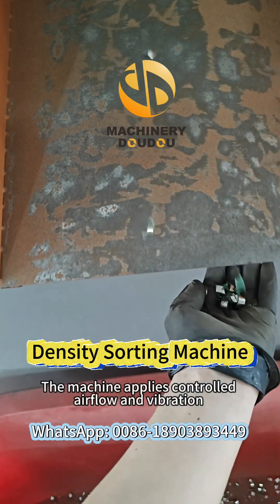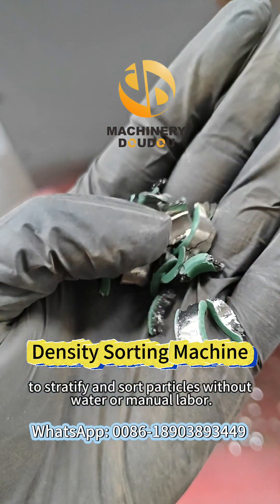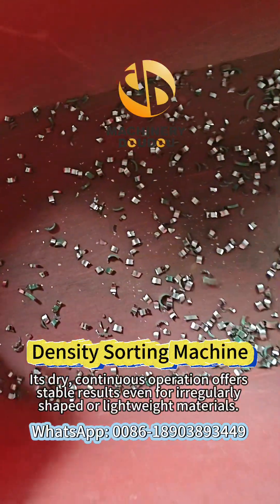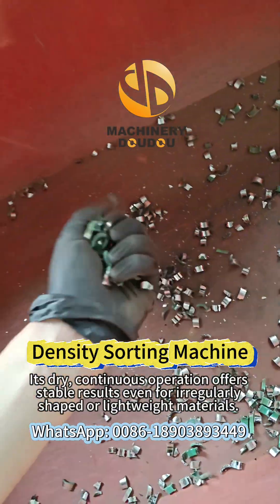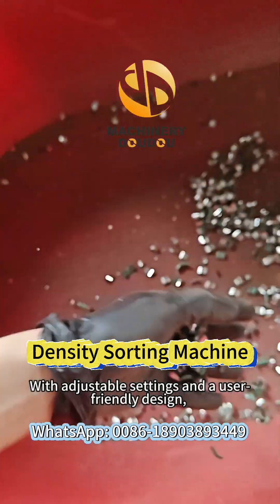The machine applies controlled airflow and vibration to stratify and sort particles without water or manual labor. Its dry, continuous operation offers stable results even for irregularly shaped or lightweight materials, with adjustable settings and a user-friendly design.